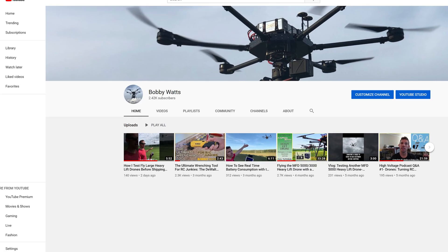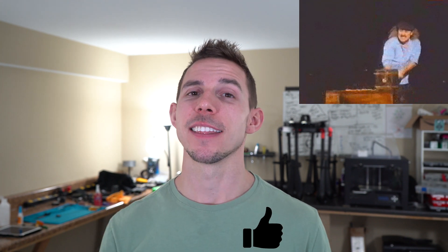Before I get into that — just starting out, I'm trying to get this channel going. If you could hit that like button down there and smash it, that would be a huge help. I very much appreciate it. This is YouTube exclusively and I'm looking forward to seeing what we can do on this platform.